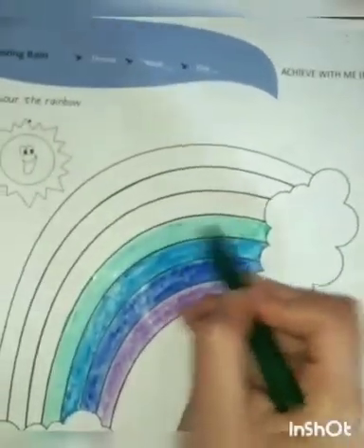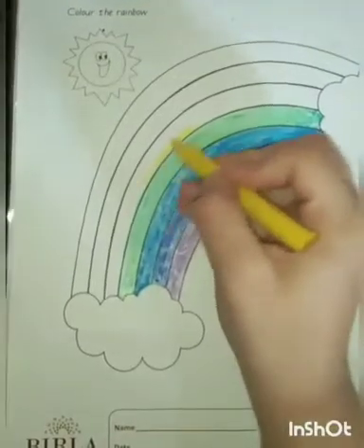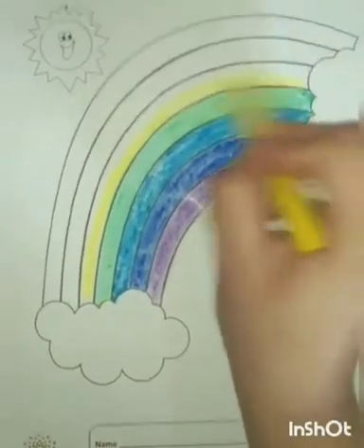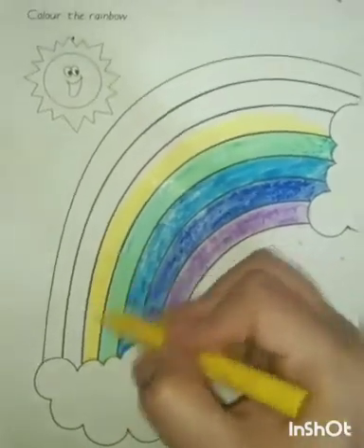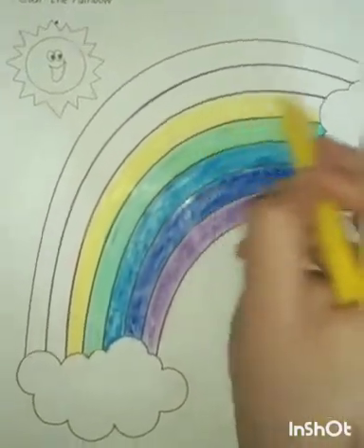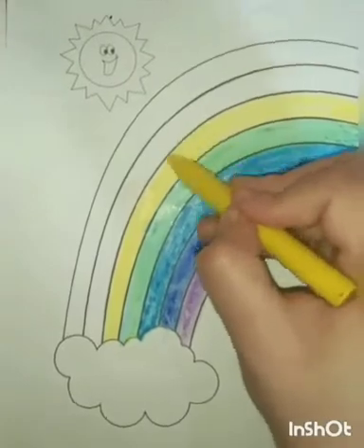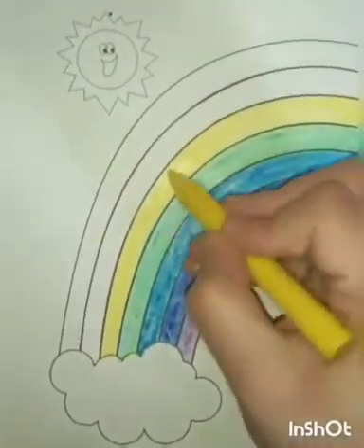Now we are going to color the fifth band of the rainbow, which is in yellow color. In this way, you have to color the fifth band of the rainbow. The fifth band of the rainbow is yellow, as Y stands for yellow.